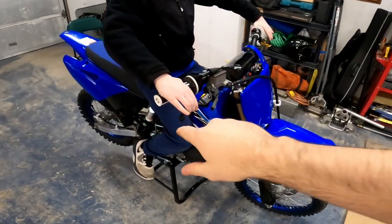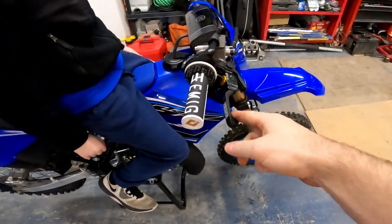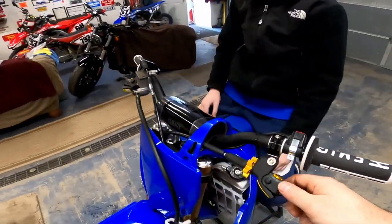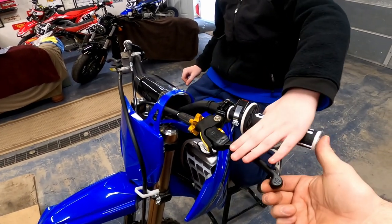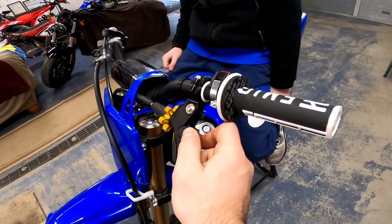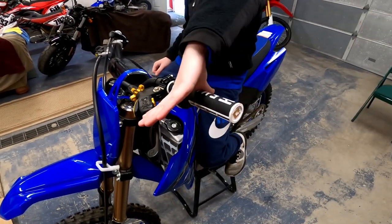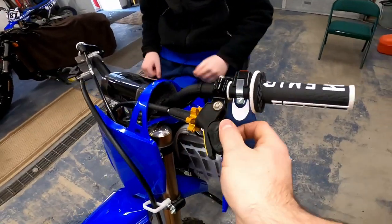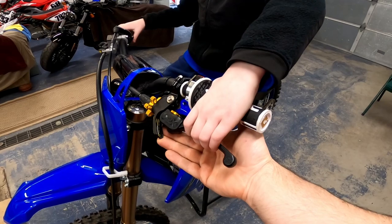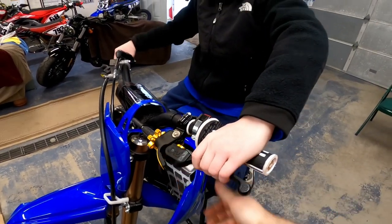We've got the EMing grips on and the Pro Taper controls on, everything still loose. Now I'm going to have Liam sit and see where he likes the lever height. As a first adjustment example, I'm putting the lever to full extended reach — look how far away that is. Now going all the way in — huge difference.